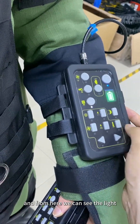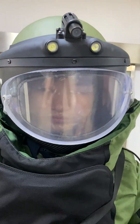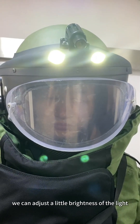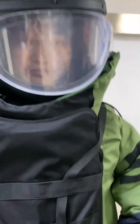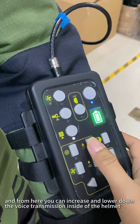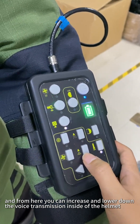And from here, we can see the light. We can adjust the brightness of the light. And from here, you can increase and lower down the voice transmission inside of the helmet.